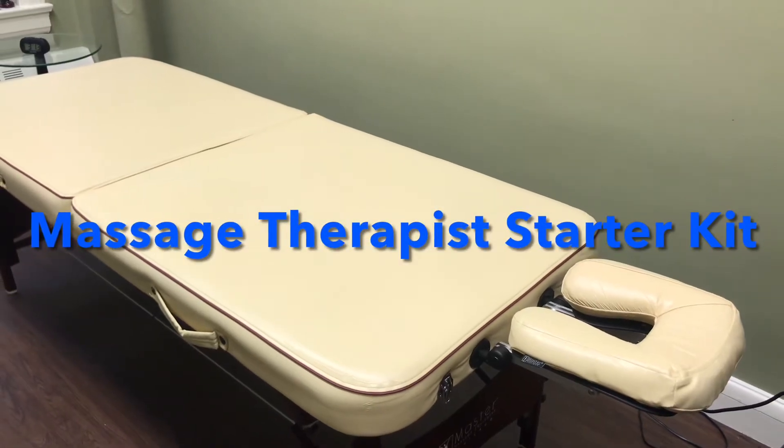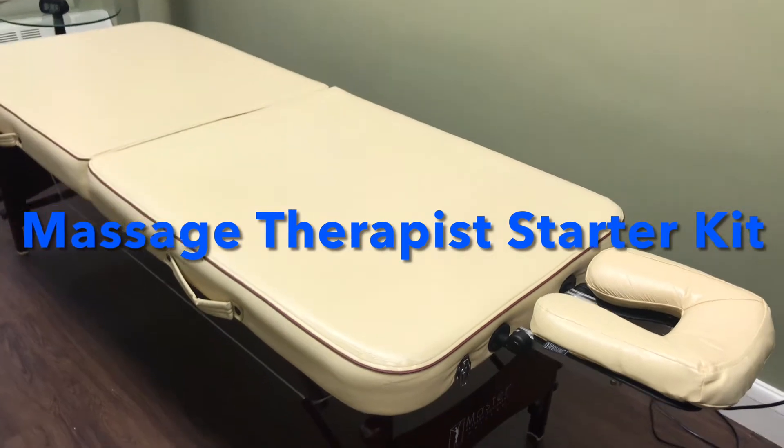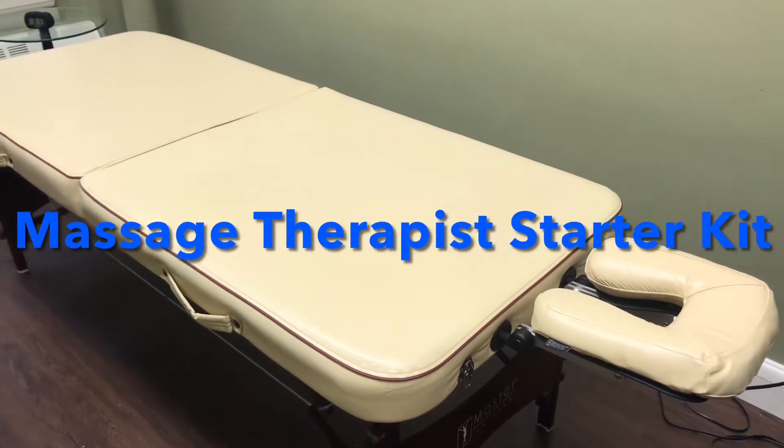What's up y'all, it's Misha. I am back and today we're talking about the Massage Therapist Starter Kit. You only need a few things just to get started for very cheap. Let's get right to it y'all.